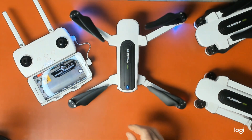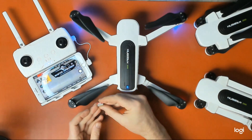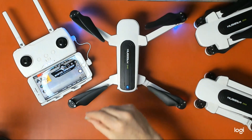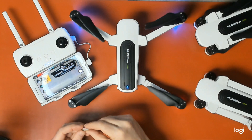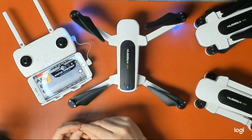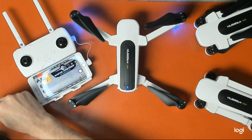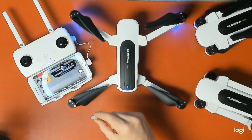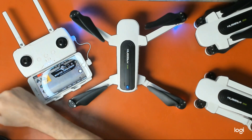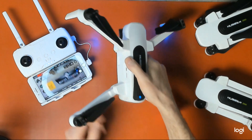Hubsan recommends that you use a Class 3 SD card. In this case I'm using a SanDisk Extreme 64GB Class 3. This is also capable up to 128GB. I also have a Class 3 SanDisk Ultra 128GB.